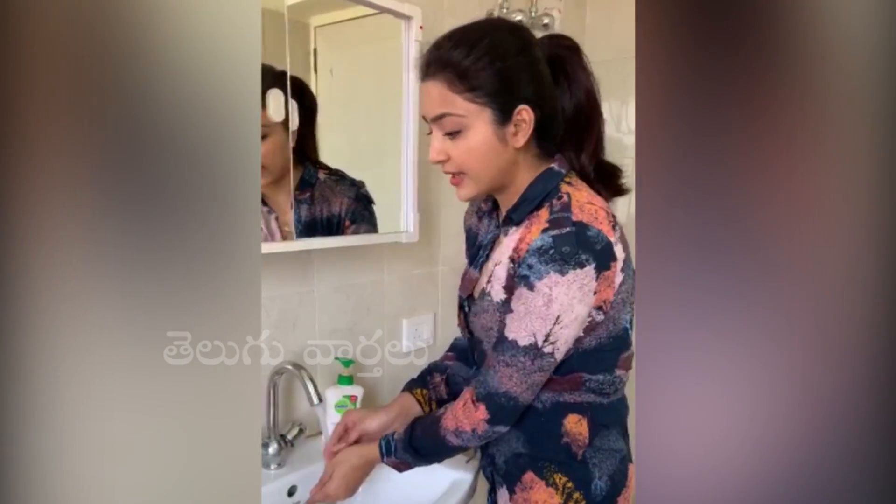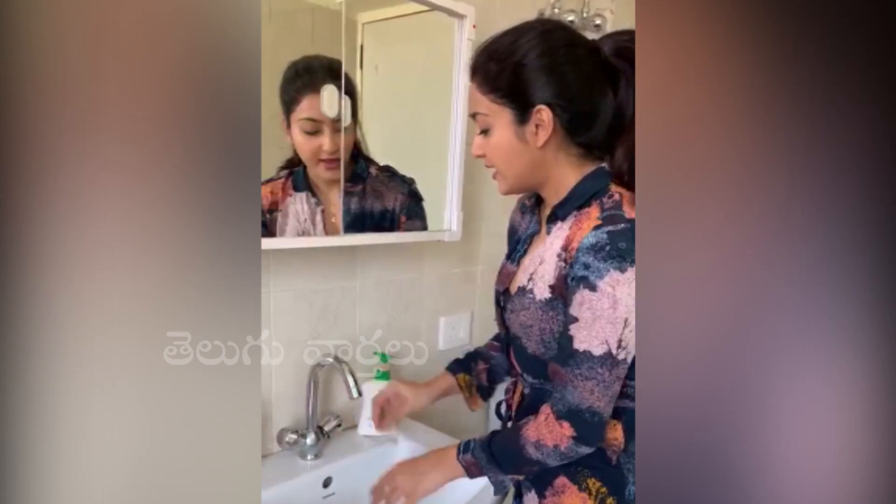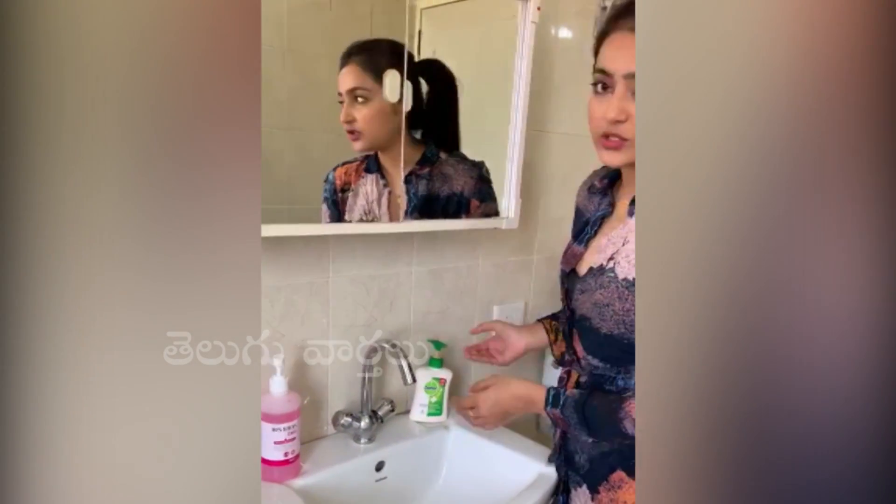So what I have is Dettol and Ethanol hand scrub. Ethanol hand scrub is used by surgeons after surgery.